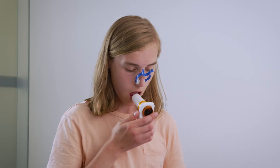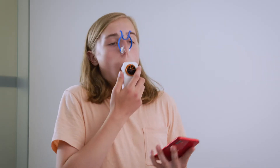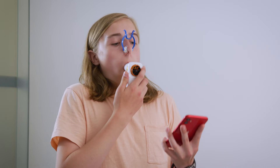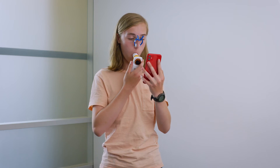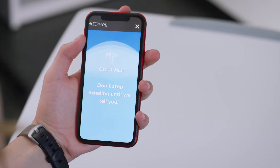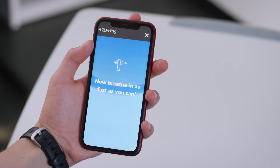Stand or sit with good posture. Put your lips around the mouthpiece. With your lips sealed around the mouthpiece, take a deep breath all the way in until you can't breathe in any more air. Now blast out the air in your lungs as hard and fast as you can. Keep going until the app tells you to stop and you hear a ding, or you can't breathe out any more air.